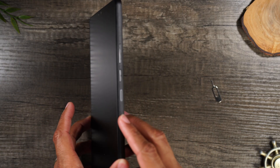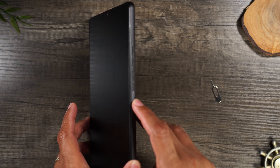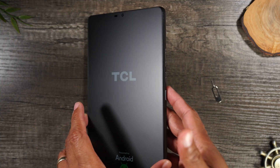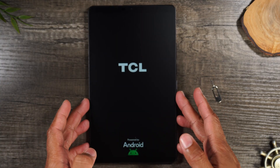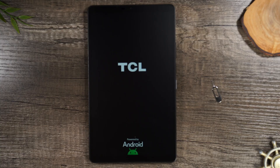On the right side, we have our volume up, volume down, and our power button. We're simply going to hold for one second to turn the tablet on. You'll feel it vibrate, and that's how you'll know that it is on and you'll see the screen light up.